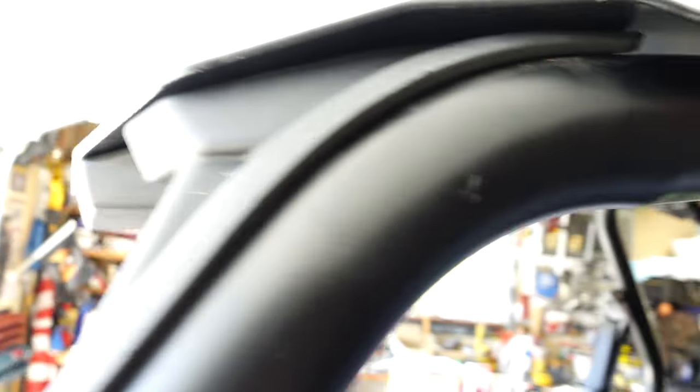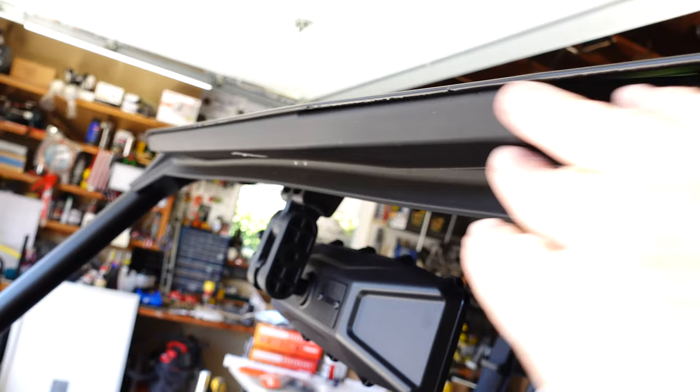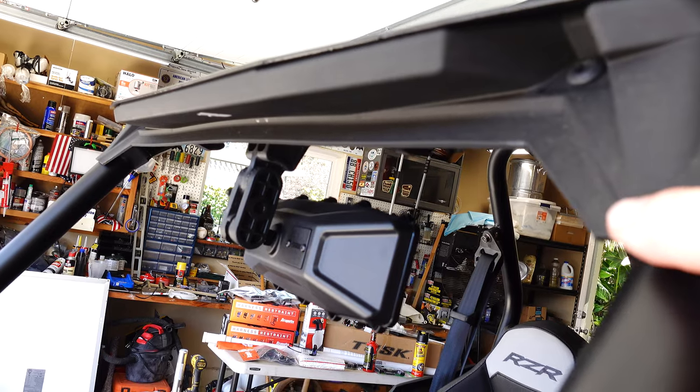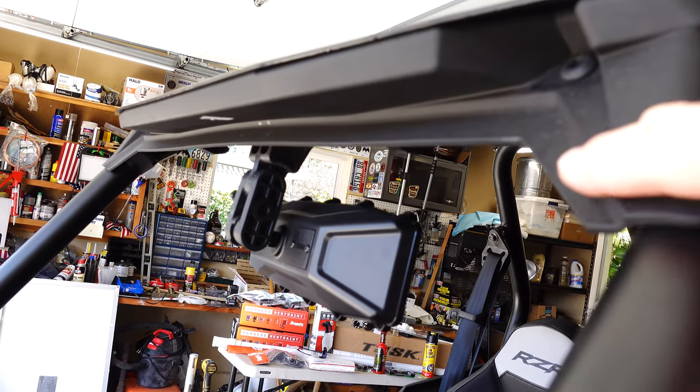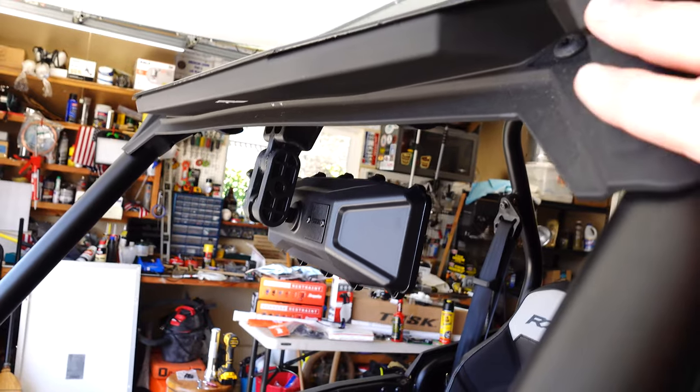On the inside, you can see it's nice and smooth and leaves plenty of room for mounting other accessories. It doesn't quite touch the roll cage. At the front it's rested firmly against that factory eyebrow piece. The reason I didn't remove that is because I have a framed glass windshield coming in that's designed to fit up there.